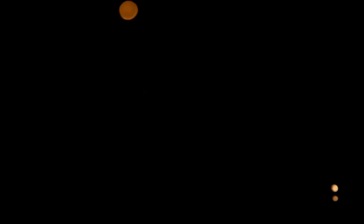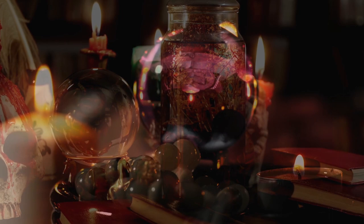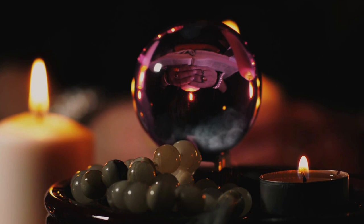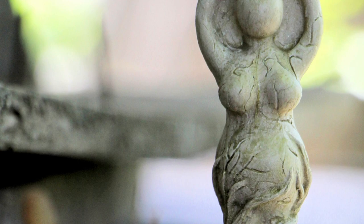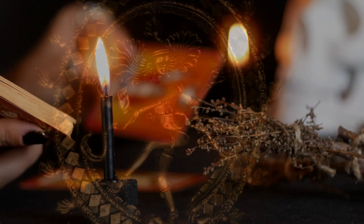Candles serve as a source of light and energy on your altar — choose colors that resonate with your intentions or correspond with specific deities or elements. Bowls, chalices, or jars can hold offerings, water, or other ritual items. Crystals carry specific energies and can be used to amplify your intentions or connect with certain aspects of nature or the divine. If you work with specific deities, include their statues or symbols. You may also add tarot cards, runes, a pentacle, or ritual tools like an athame or wand.